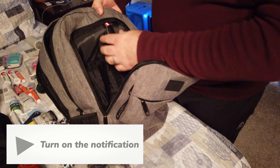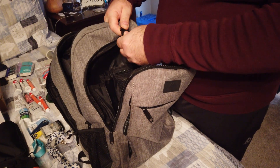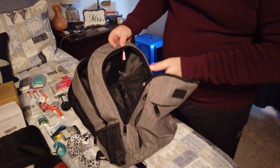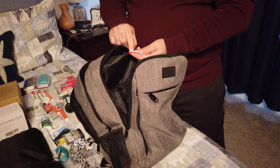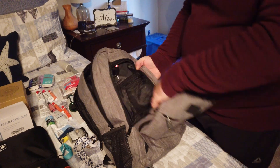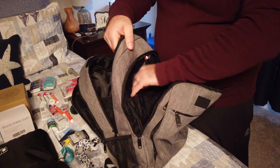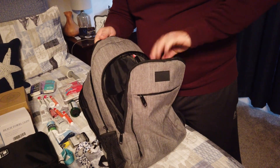Going further inside, you'll notice that there's a lanyard connector type deal here. We don't have anything on it, but keys or whatever could go there. And if it gets detached or whatever, it does have reflective material on it — that's pretty handy. There are also a couple of security pouches inside and some other pouches where you might put water, pens, pencils, whatever the case may be.